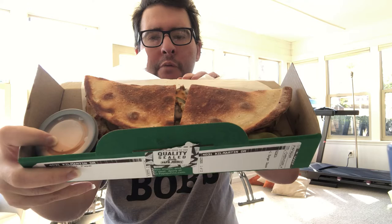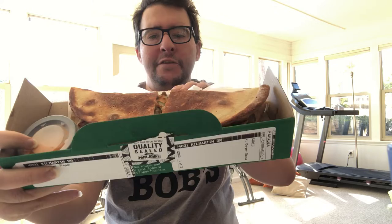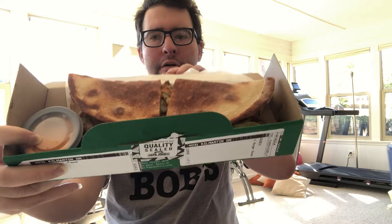It has beef, pickles, onions, and mushrooms in it, as you can see right there.